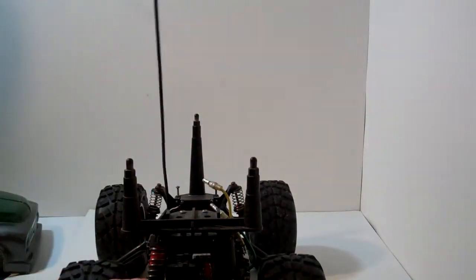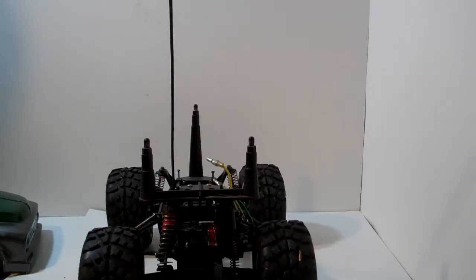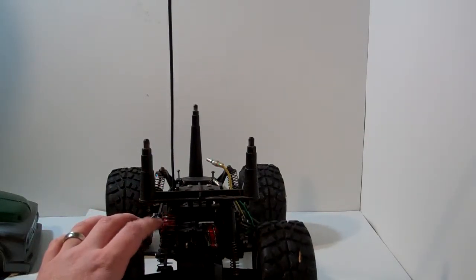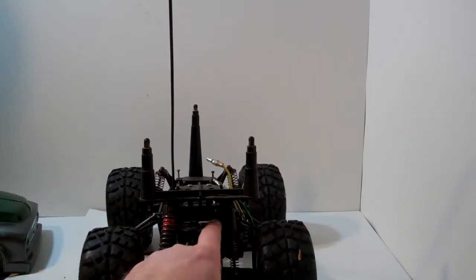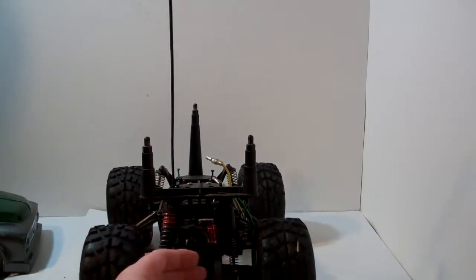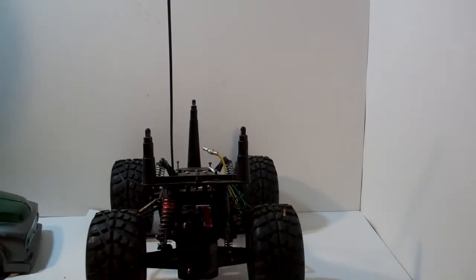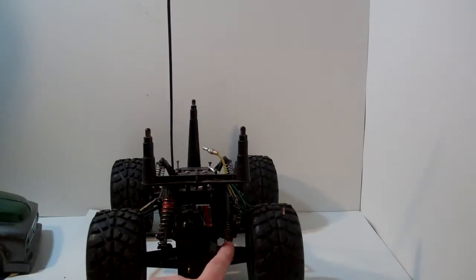This shock right here is off of a Tamiya Super Hornet — one of my first kit RCs. I love that thing to death. It's oil-filled on this side, and I tried to put it on the other side but with the motor being there I wasn't able to fit it in. Maybe with the 380 upgrade we'll have a little more room and can do a shock upgrade.